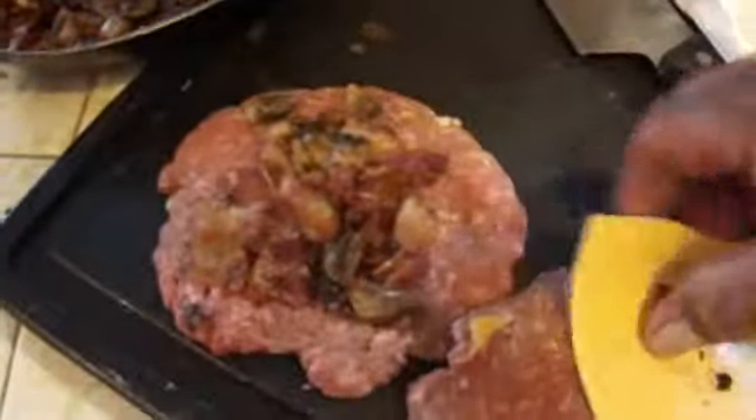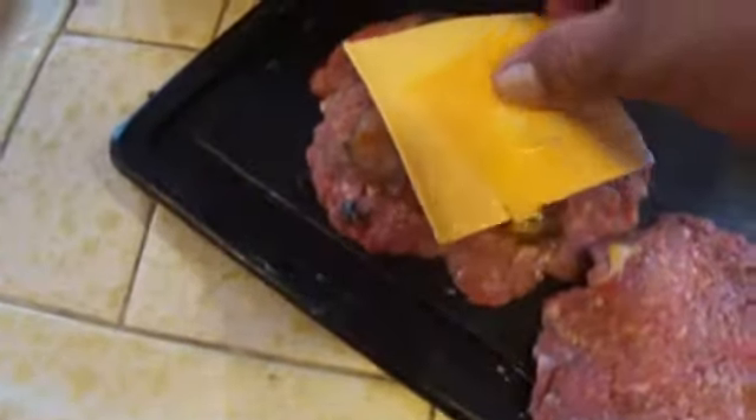Okay, so now I got some of that, put that there. Put your cheese on there. I like to throw an extra little cheddar on there inside. And you grab this bad boy.